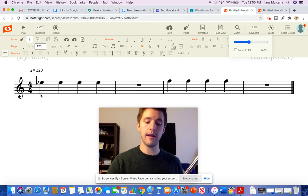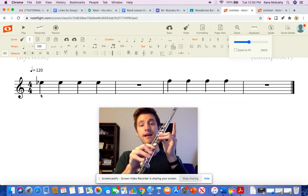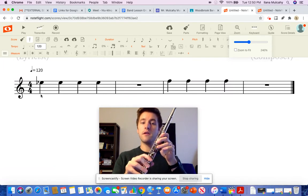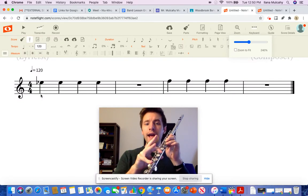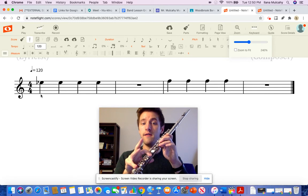So here we go — sing along with me from the beginning. 1, 2, ready, sing. E-flat, E-flat, E-flat, E-flat. 1 goes down, 5 and 6 go up. F, F, F, F. 1, 2, 3, 4.